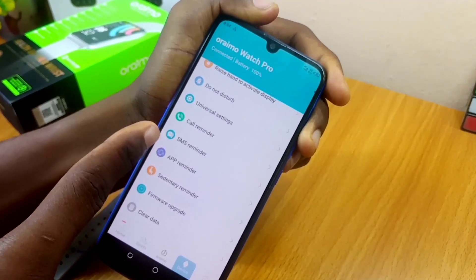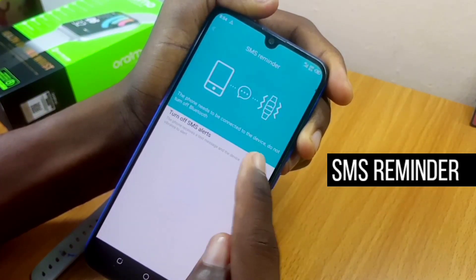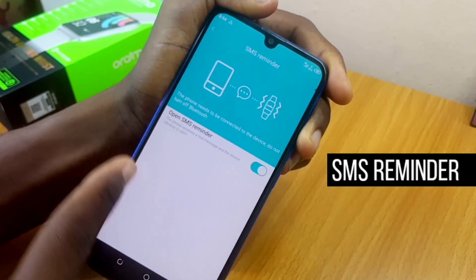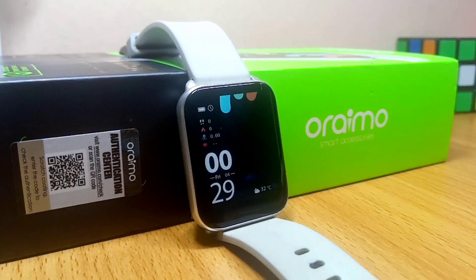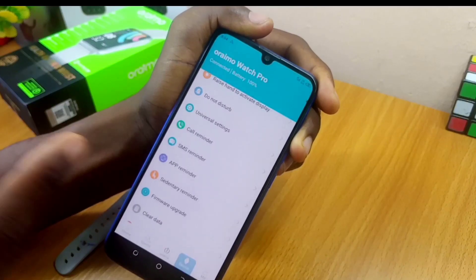Come down and you are done with the Call Reminder. Now go to SMS Reminder and toggle it on. You are going to get text messages and your smartwatch will vibrate to alert you that you have a text message. Go back — you're done with the SMS Reminder.